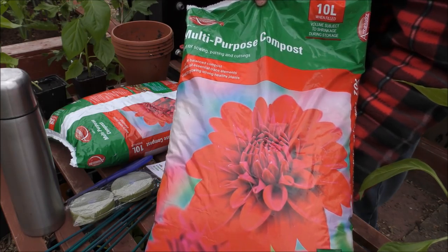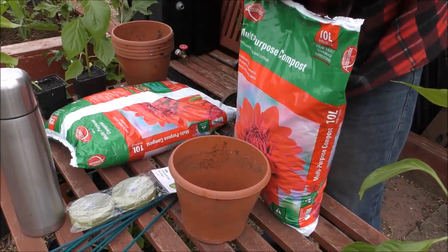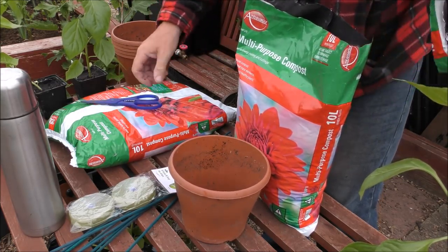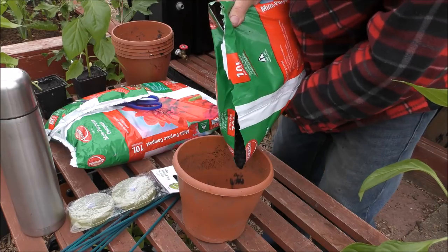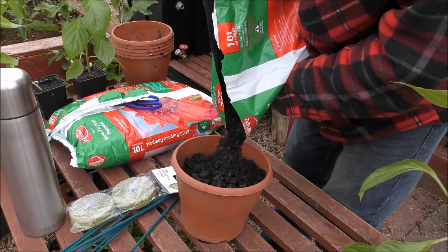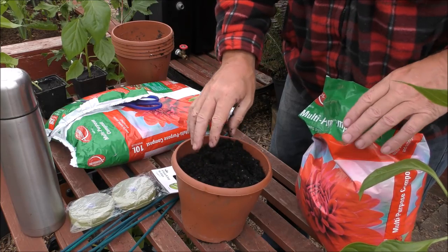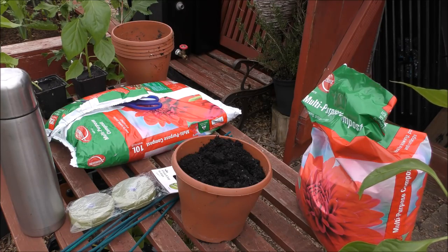We will be putting some tomatoes in front of them shortly. The reason we haven't done it yet is because we needed to pot on all the chillies and peppers. Here's a couple of clips of doing the chillies and peppers, and then I'll show you all of them together in the front greenhouse. This is that Ambassador compost we've been using — a mate of mine drops me a few of these bags every now and again. I've got my pot, I'm going to snip the bag and use some of this stuff.